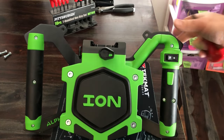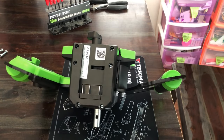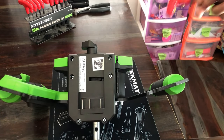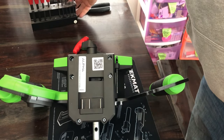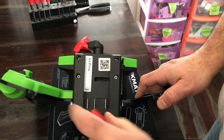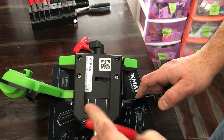Now, flip her around. We're going to take this back cover off. Three mil, I believe. Just back these out.